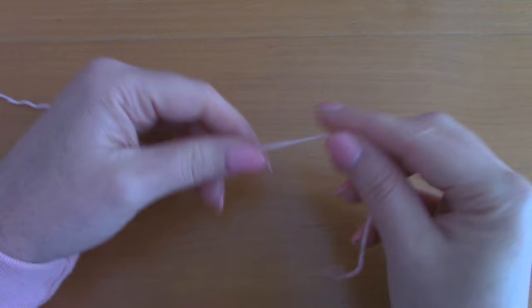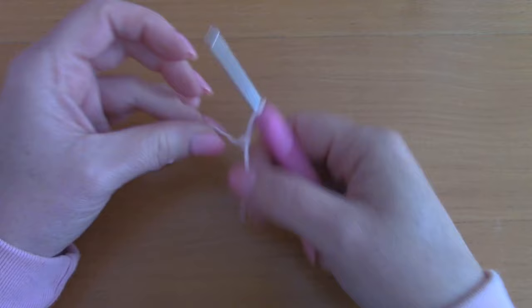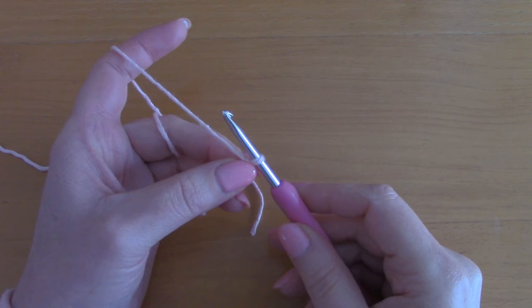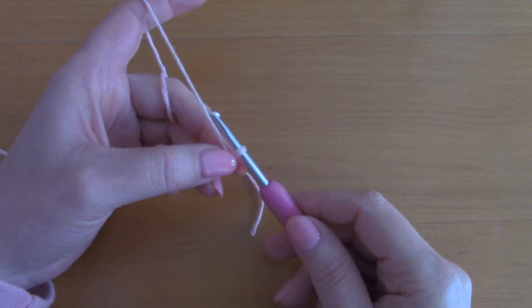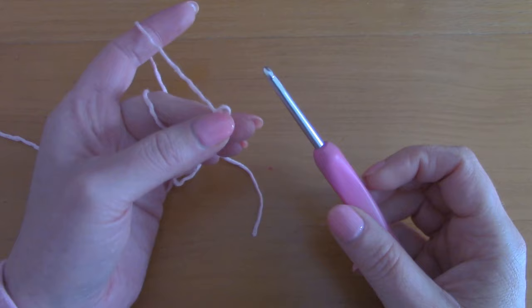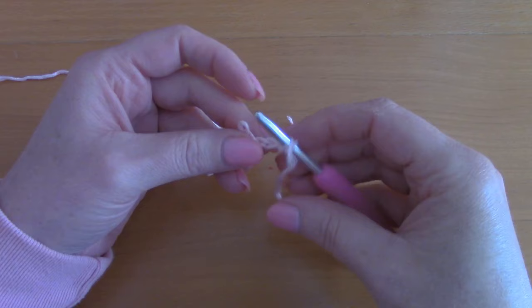To begin, you will be making a slip knot — just go ahead and create a slip knot, pop your hook through and tighten. Now we are going to be chaining 50 in the round. I'm going to show you a small technique on how to do this easily. Chain 1, 2, 3 and 4, and once you have 4 chains you are going to remove your hook from that fourth chain and pop your hook into the first chain.